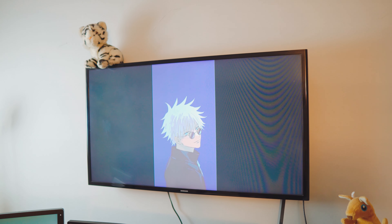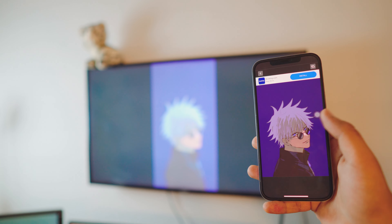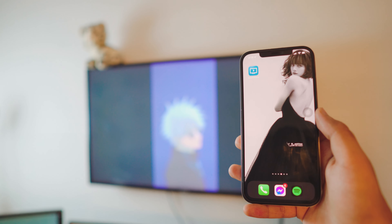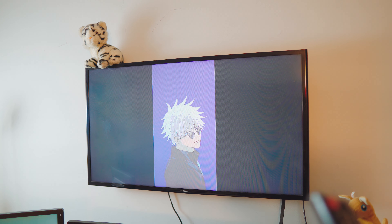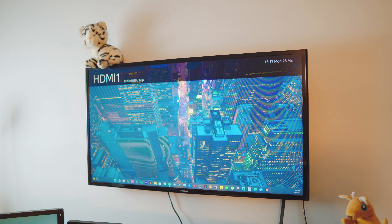That's it for method number two. If you want to stop, all you need to do is just quit the app and change the source on your TV — that way it will automatically quit. Pretty simple.